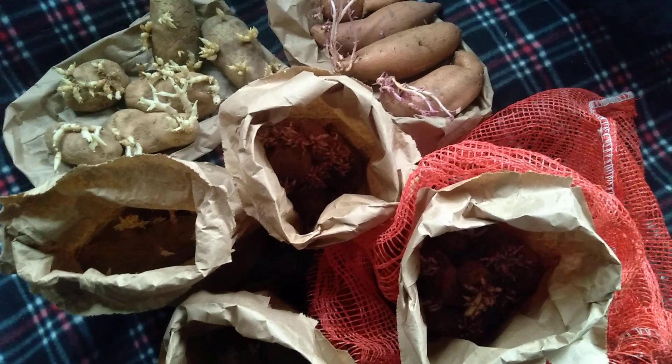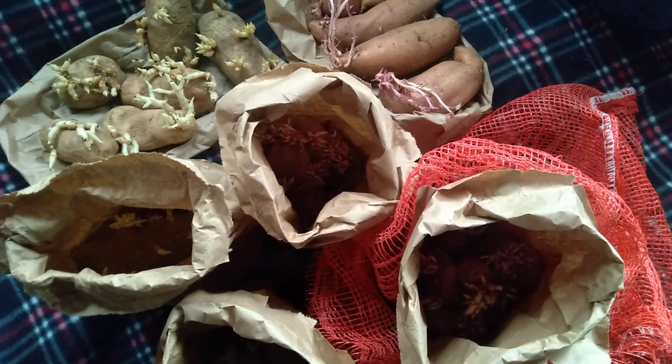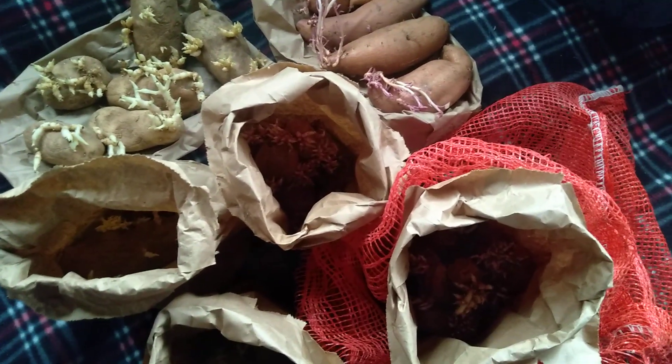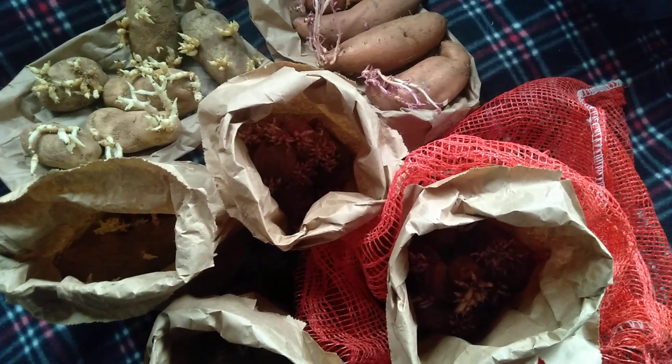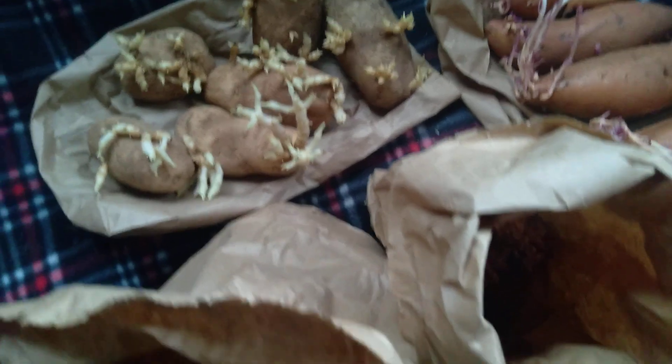That's what these are, and I'm going to be planting some of them today. I wanted to make this quick video to share with you in hopes that it might inspire someone. You don't have to have a root cellar. It doesn't have to be fancy — do what you got to do. See, these are ready to go. They're ready to be planted.